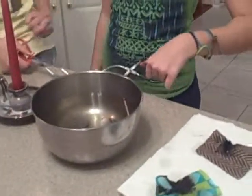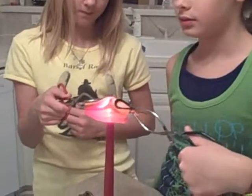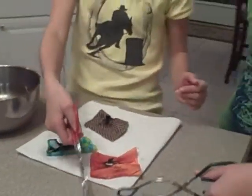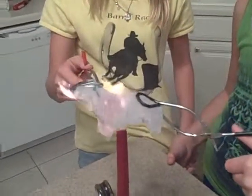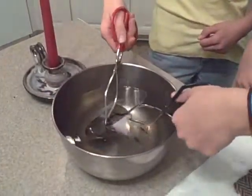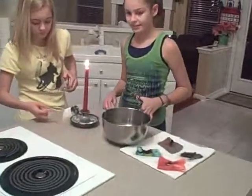Still on trial three and we're going to put the silk over the flame now. Start the timer, please. There we go. Okay, that's good. Still on trial three and this is the length that we're going to put over. Start the timer, please. There we go. Okay, that's good.